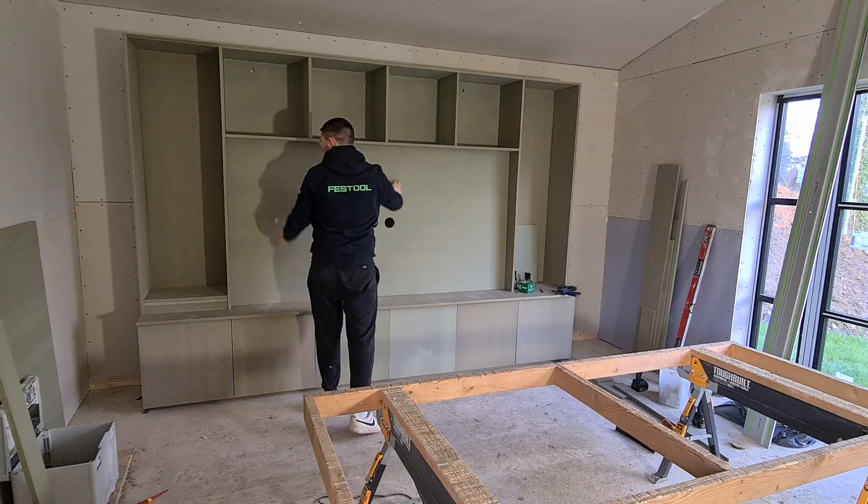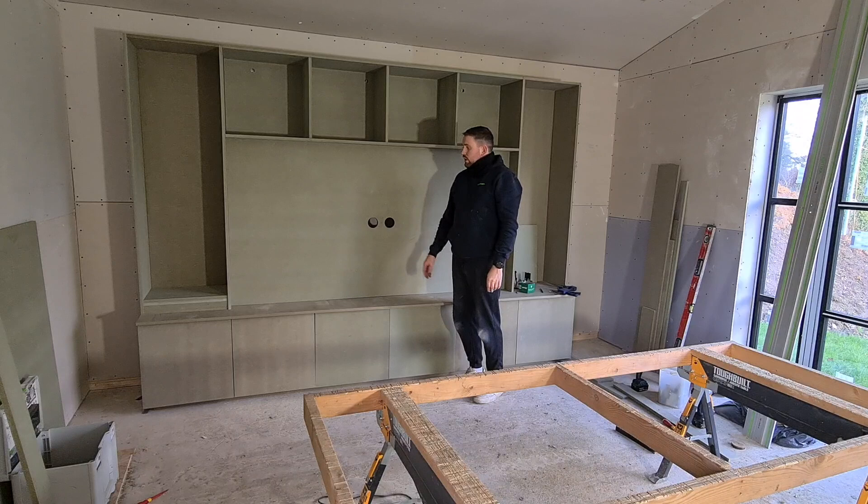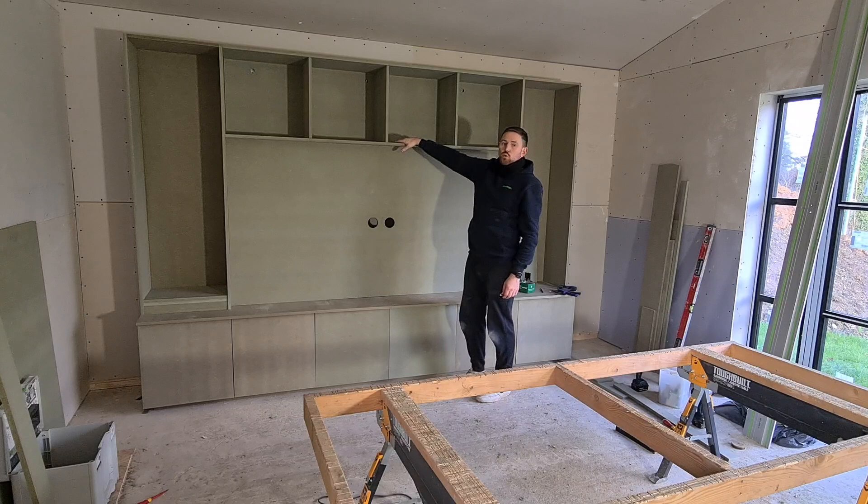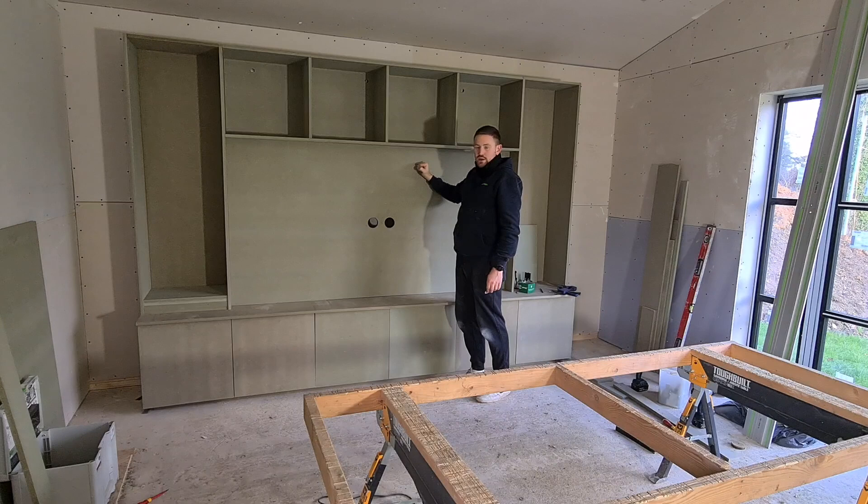So that's in there, fitting nice and snug, which is brilliant. What that also does, once it's all screwed in, is it offers a bit more support for this wall hung unit — something for the weight to sit on. So once they load all of these shelves with things, all of the weight is just sitting on this, transferring down to this, and all the way down to the ground.